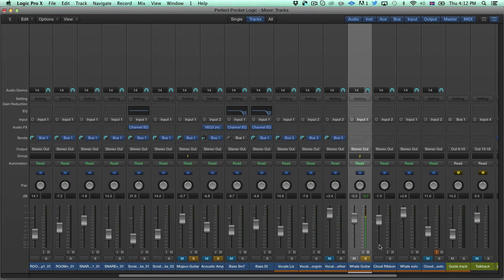These are both patched through to the compressor as well, just like the acoustic guitar. And this is the Cloud Ribbon mic. This is how it sounds together. You can hear how it adds a little bit of ambience and room sound with the room mic.